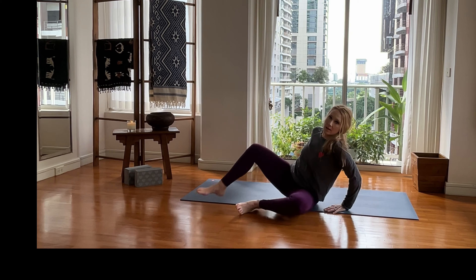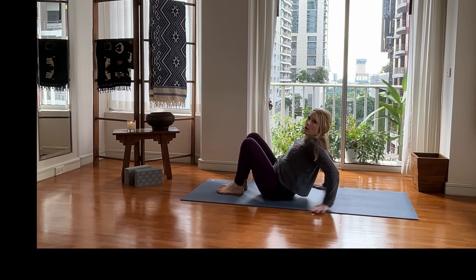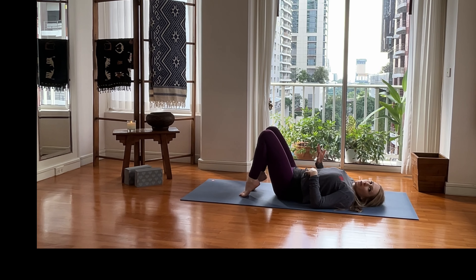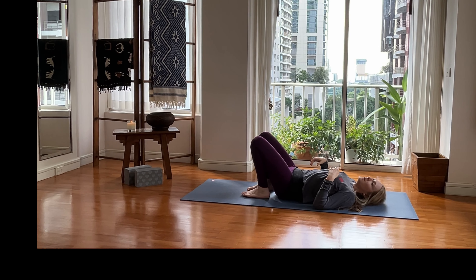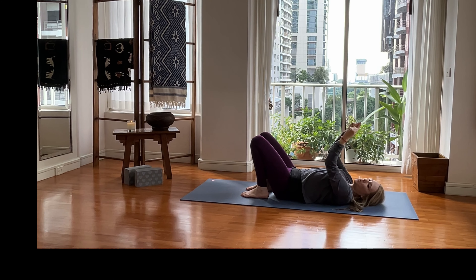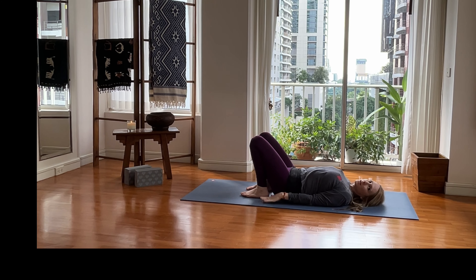A couple more each side, just getting some range of motion going. When you're ready, lower all the way down to the mat. We're going to set up for bridge pose. Walk your feet in towards your bum, press your head into the mat, pick up your shoulders and lower them down. Arms straight up, make a fist, pull your elbows in by your chest bone, then lower your hands down and press them to the mat. Belly button in and up — lift up. Hold for a couple of breaths.